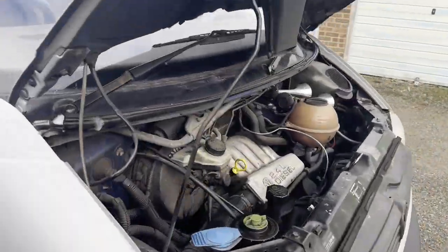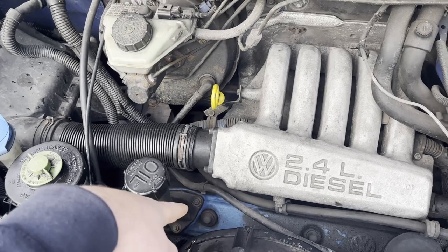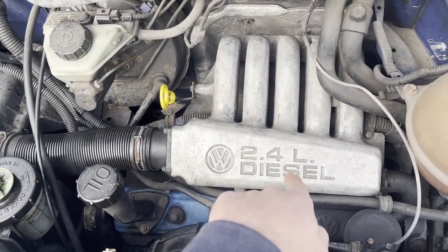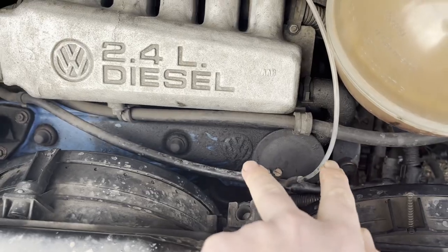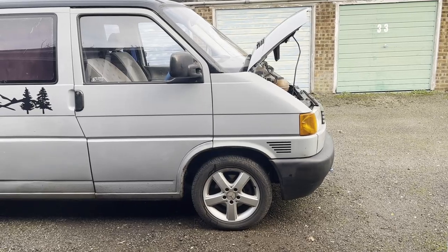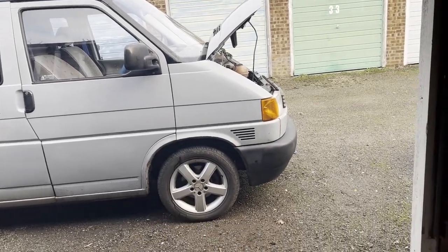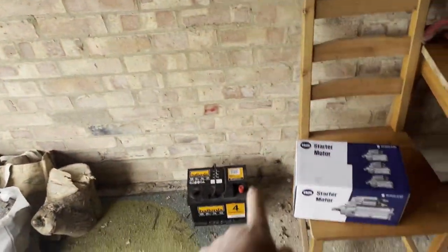For the glow plugs on the AAB engine — this is a five-cylinder — you can get plugs one, two, and three done yourself just with a spanner. For the last two on this end, these are much more difficult. I ended up taking it to the garage and they replaced one of them but not the other because they said it was too stiff and they were scared of snapping the plug — they charged me 70 quid for that one. So I know I've got four new glow plugs. Make sure your battery is good, make sure you've got a good starter motor, and get those three glow plugs done yourself — that should get you started. Good luck.